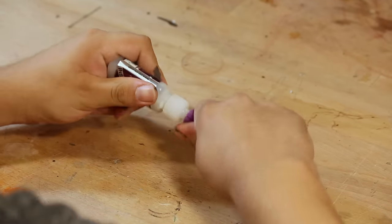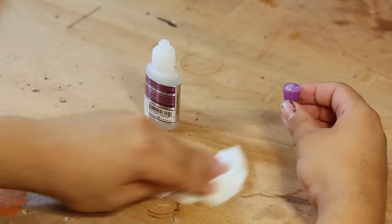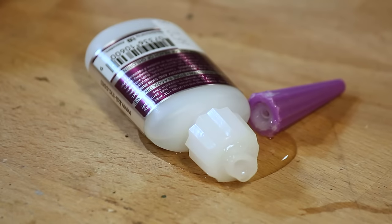The first product on my do-not-buy list: superglue in bottles. These are the absolute worst. They aren't even cheaper — they cost about the same, but you never manage to use up all the glue before it starts to go bad. I cannot recommend it enough: do not buy superglue in bottles. It will ruin your life.